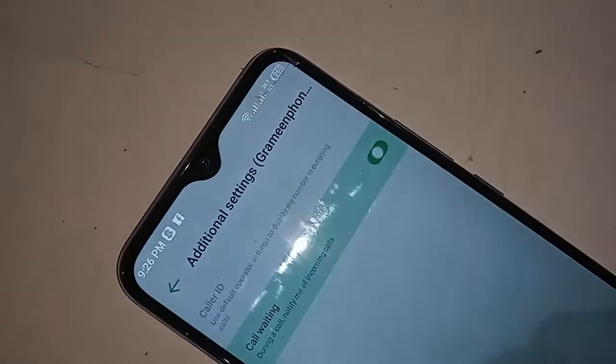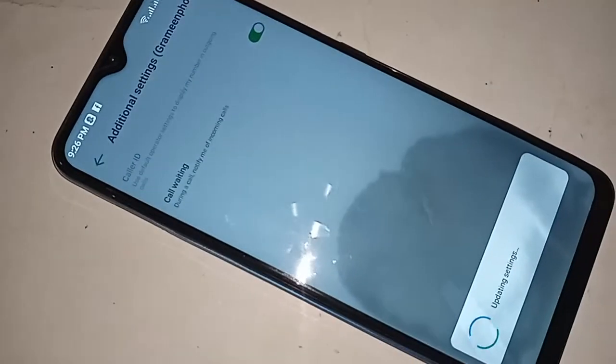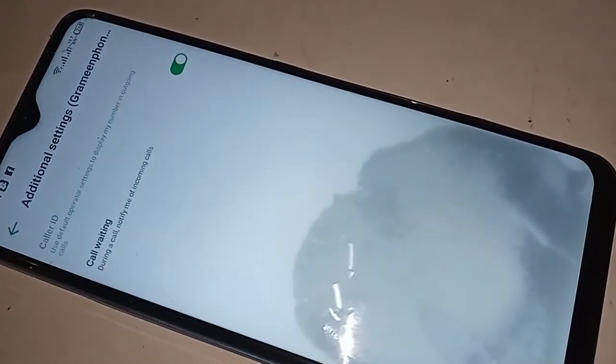You will see an option called call waiting. If you want to enable your call waiting service, just turn it on to enable your phone call waiting service. If you liked this video, please give it a like.